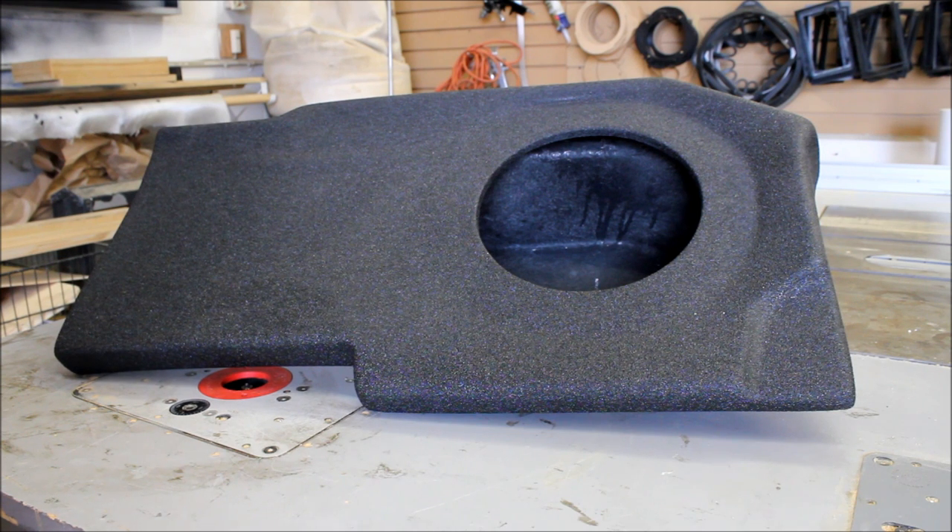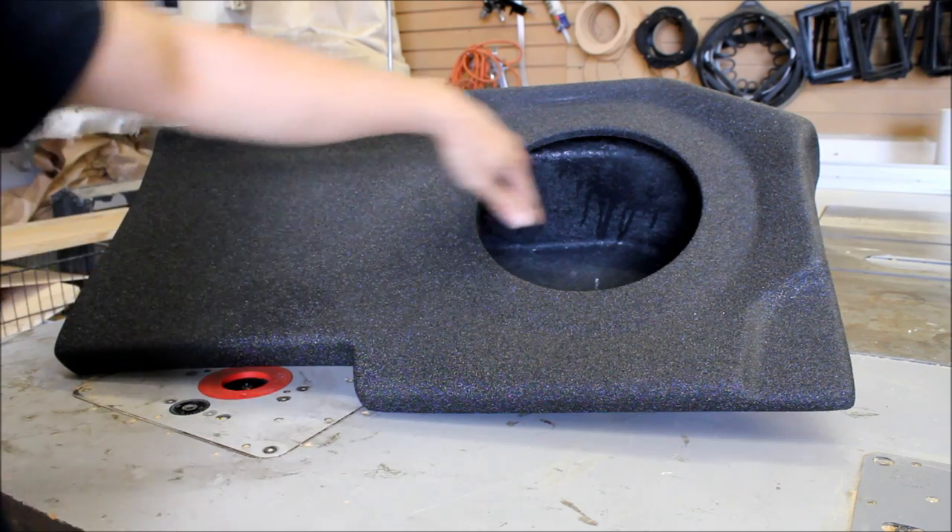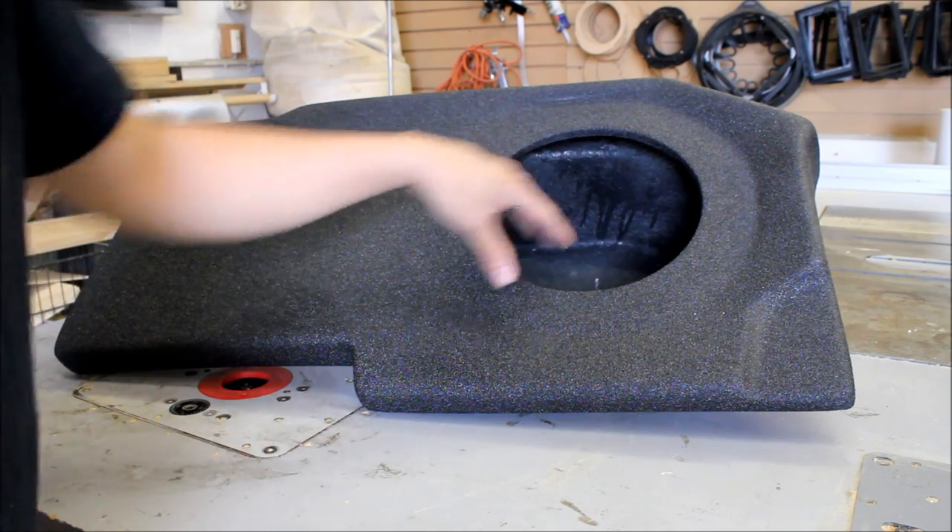Price-wise these two are going to be pretty similar, because this one's fiberglass and the other one's MDF but vented, so you're not going to save a lot of money going with this particular version. But we'll make up for it — I prefer this one over the wood one because there's a lot more room inside, more volume, and you're going to get a lot better sound quality from it.